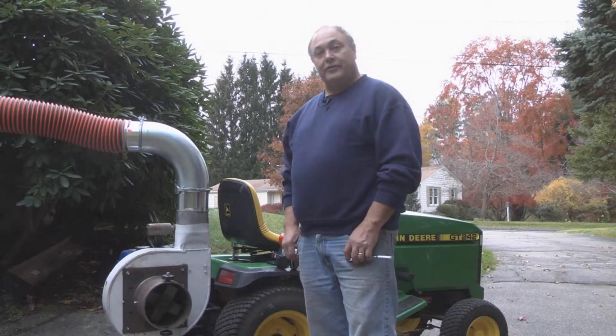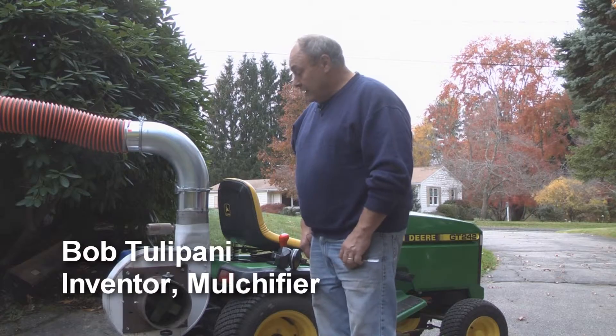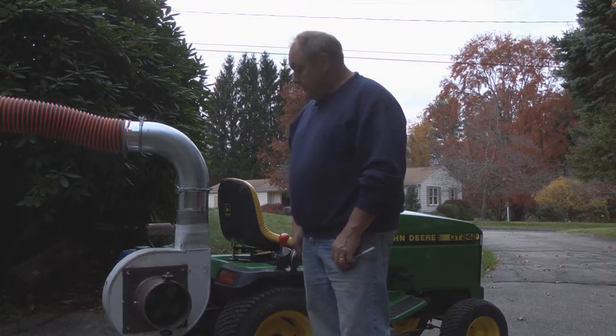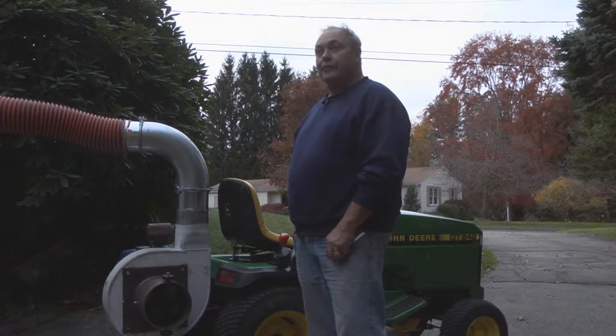I just want to talk a little bit about my invention. I call it the mulchifier. It's something I came up with about two years ago, trying to reduce the amount of leaves that I have here on my property.